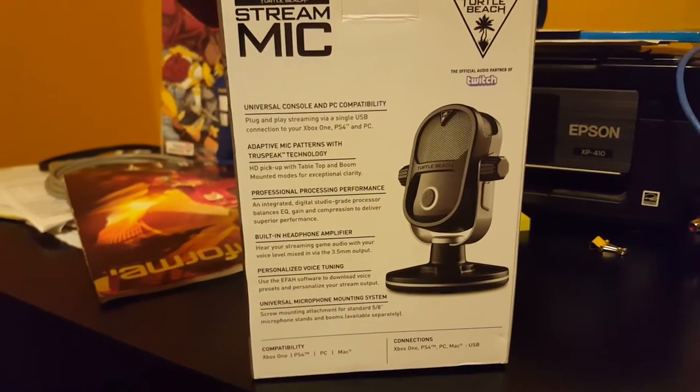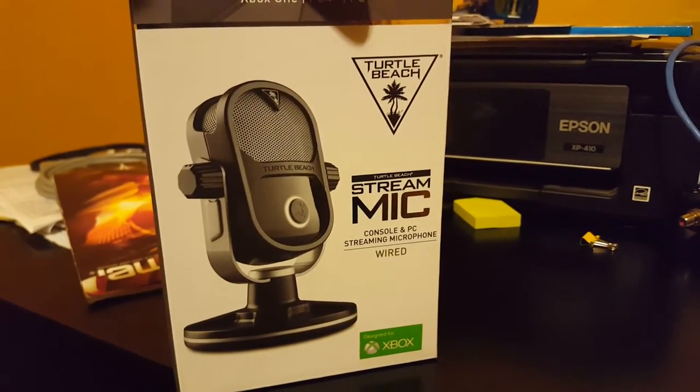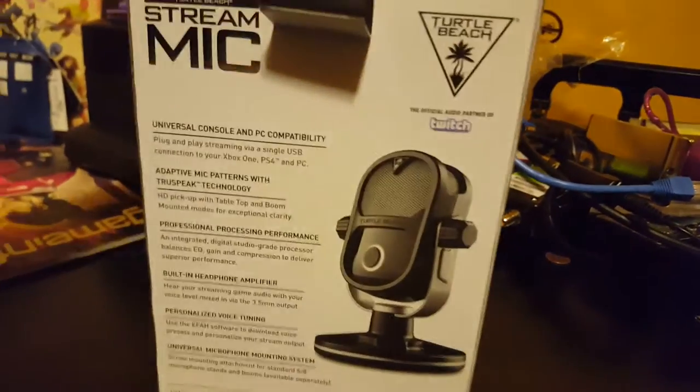I Twitch stream a lot so I wanted to try this out. I wanted to do a podcast and actually see how good the microphone was, so it'll probably be next week's episode — but we're going to go ahead and open this.